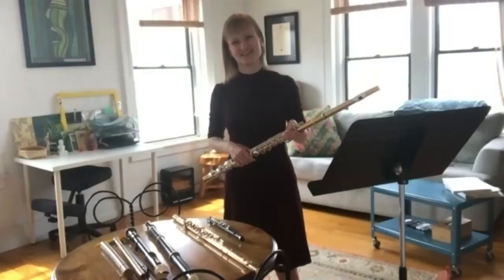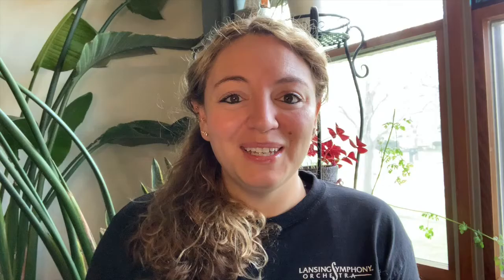Oh, I love Sesame Street! That was great. Thank you so much for sharing your talents with us today. We learned so much. Thank you, Ashley. I'm glad to share this with you. Wow, Katherine. That was awesome.